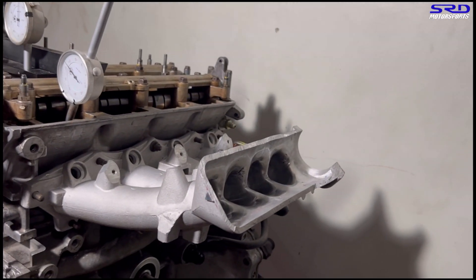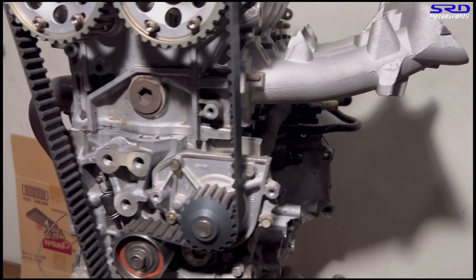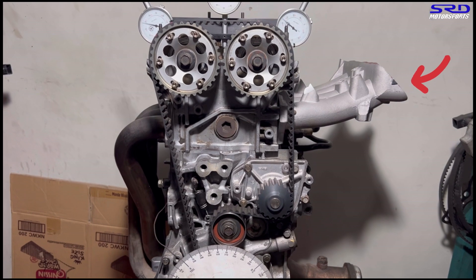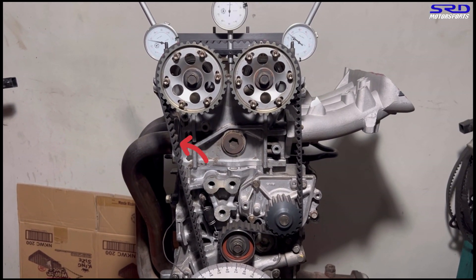The intake is yet to be welded, but it's already not good. Here you can see induction comes in from the intake side, then the combustion stage, and then out through the exhaust.